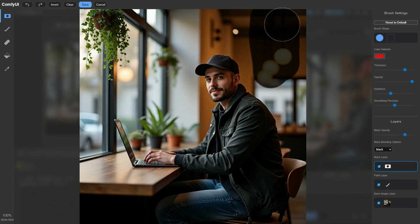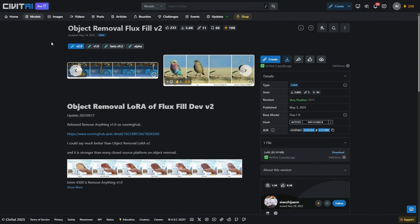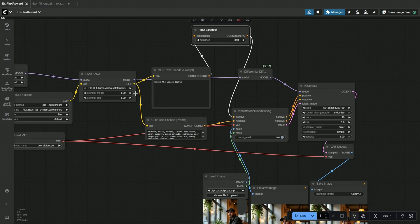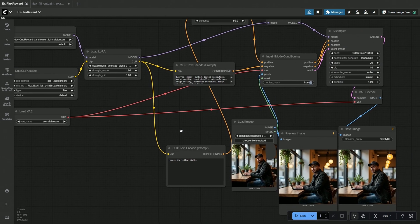I decided to remove the hanging lamps. My prompt words were: empty, delete, remove the yellow lights. I tried everything I could think of, but nothing worked. The model is made to add things in the process of in-painting and out-painting, and this feature makes removing objects a challenge. I had to use a LoRA to remove objects from the image. I added the LoRA loader in the workflow, selected it with its default weight, and queued the workflow.